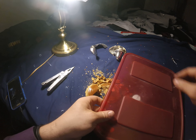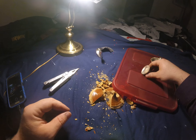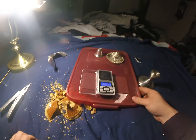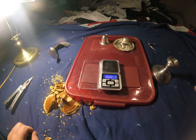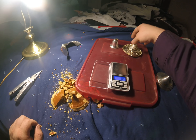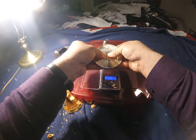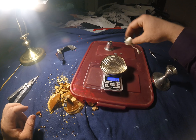We're going to take this lid here, set the silver on it, and weigh it to see what we have. I like to take the flat piece — the bottom — just because my scale is so small, fold it up a little bit. It's 8.5 grams so far.